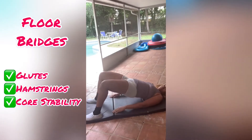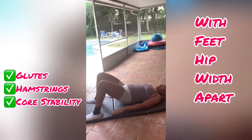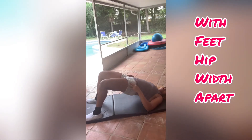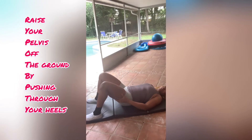All right, so here's one of my favorite exercises. Low impact, but great for building your glutes, your hamstrings, and core stability. So with your feet hip-width apart, you're going to push down through your heels and raise your pelvis straight up and hold at the top.